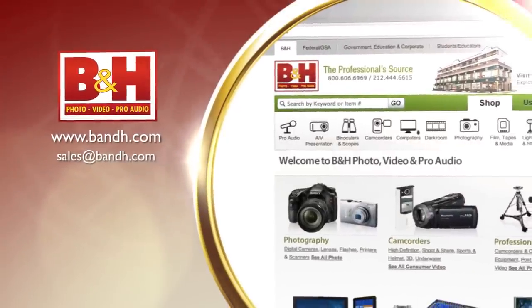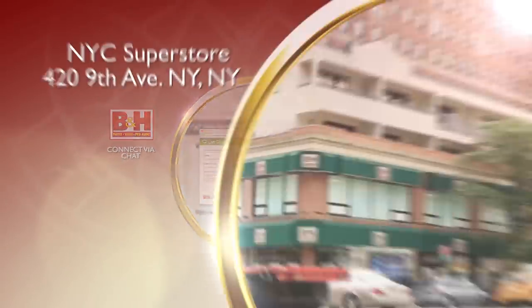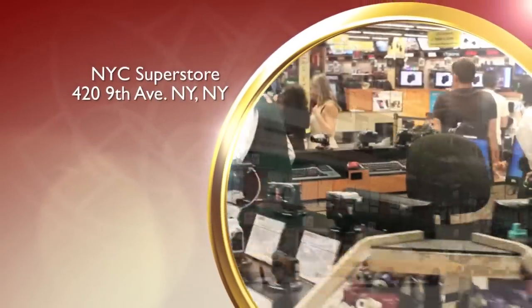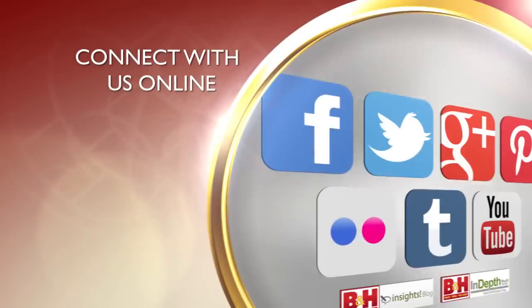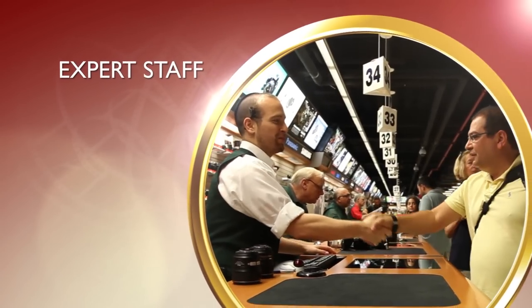Whether you're a hobbyist or a professional, B&H has the answers to your questions. Experience a world of technology at our New York City Superstore. Connect with us online, or give us a call. Our staff of experts is happy to help.